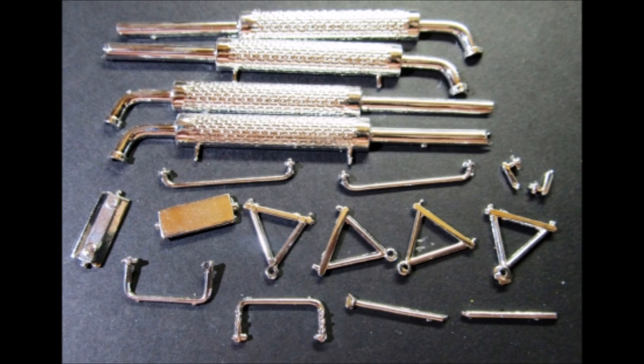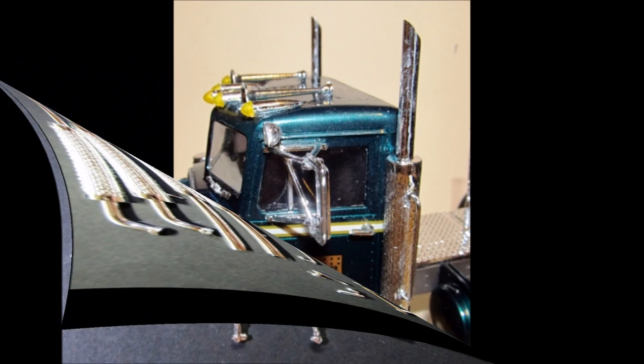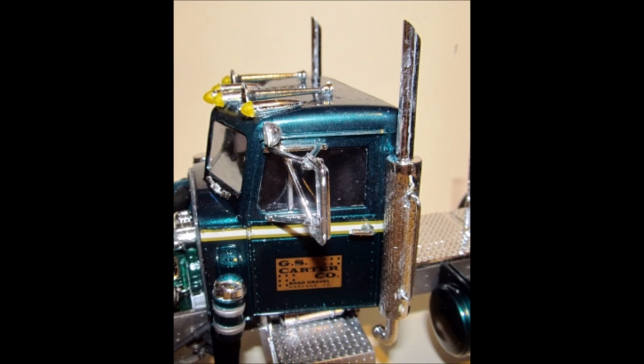Gather up the parts for the mirrors and the stacks. I use super glue here, but make sure you scrape off any chrome at your glue contact points. Assemble the stacks and add the grab handles, then install those onto the corner of the cab. Install the door handles. The mirrors are built in a progression — install the upper and lower supports, then add the mirror hang support, then add the crossbar, and finally the mirror. Repeat for the other side.